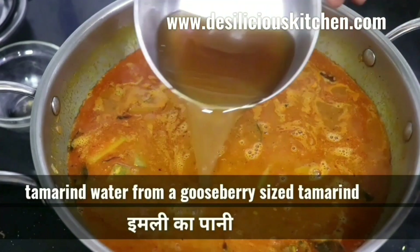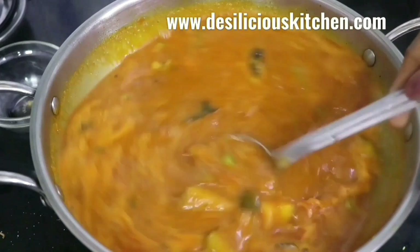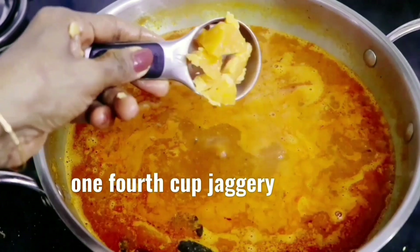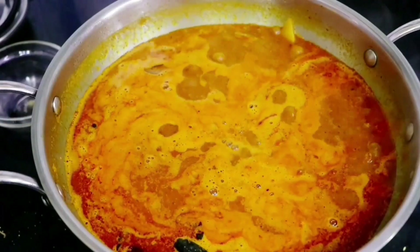Now we are adding tamarind water — extracted from a gooseberry-sized piece of tamarind. Then let us add jaggery to taste; we have added 4 tablespoons of jaggery. This sambar is slightly sweet and sour. Now we are adding some more salt.